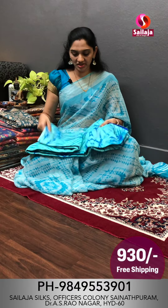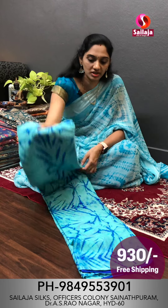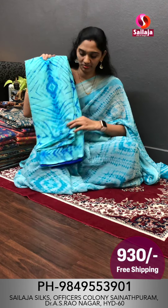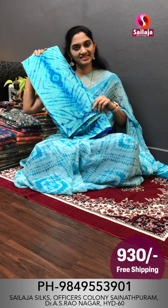This beautiful saree is ₹930 with free shipping. The color combinations are very good. The same pattern is available in a blue shade combination. The blouse is also a dark blue shade. This saree cost is ₹930 with free shipping. Make a screenshot of this saree.